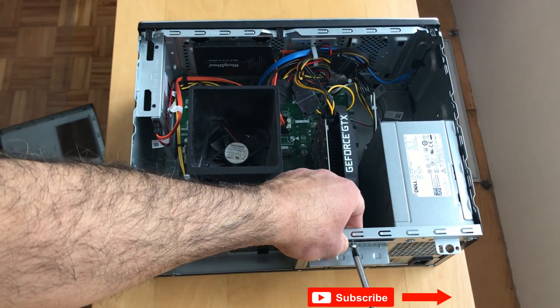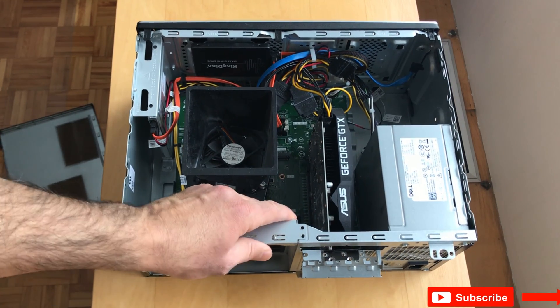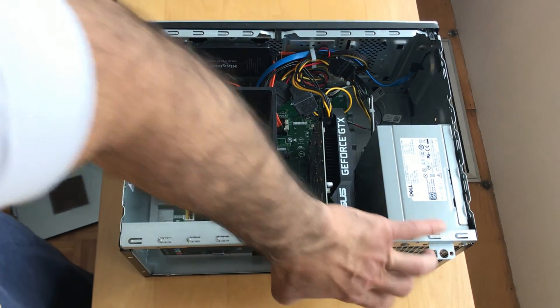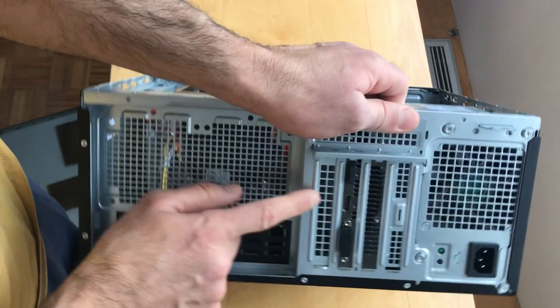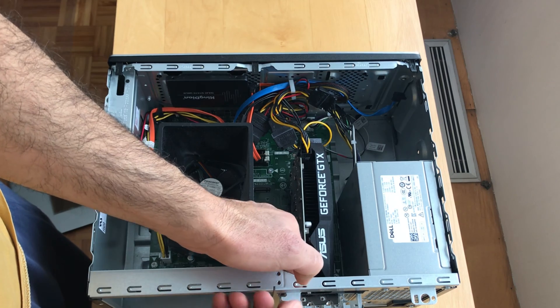I'm removing the screw that holds the PCI cards, and you can see there's a protection bracket that we need to remove. Don't disregard it — you may need it in the future.